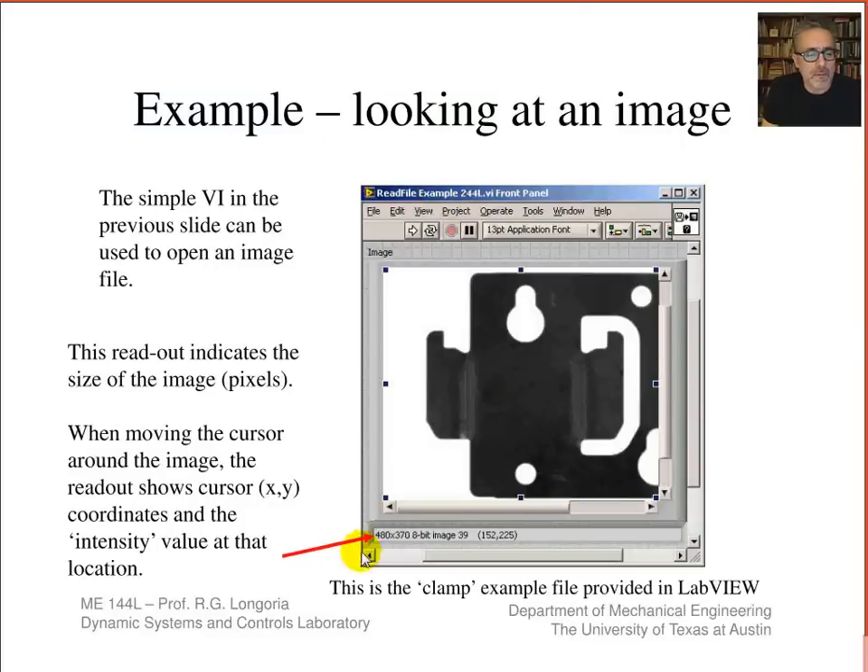This next example, also previously found in LabVIEW, shows how you can read in images of parts for different applications. You can imagine using this to interrogate parts being manufactured — you can actually do pattern matching, teaching it the correct pattern for a cutout, and then testing parts on an assembly line to make sure they've all been fabricated correctly. Reading images and using your cursor to interrogate them lets you find image dimensions, look at intensity levels, and decide if you need to manipulate the image further.